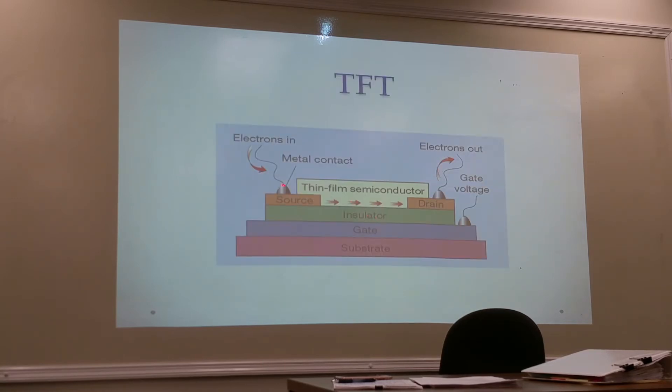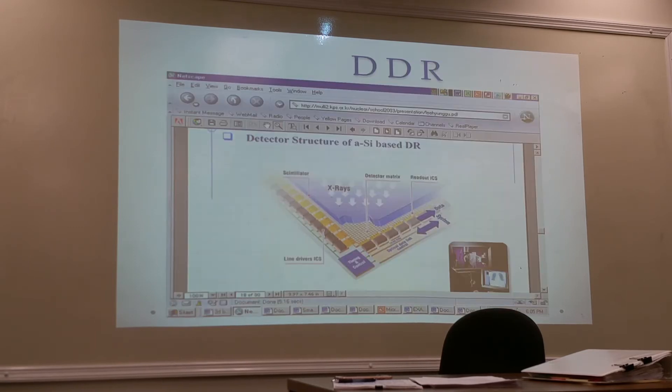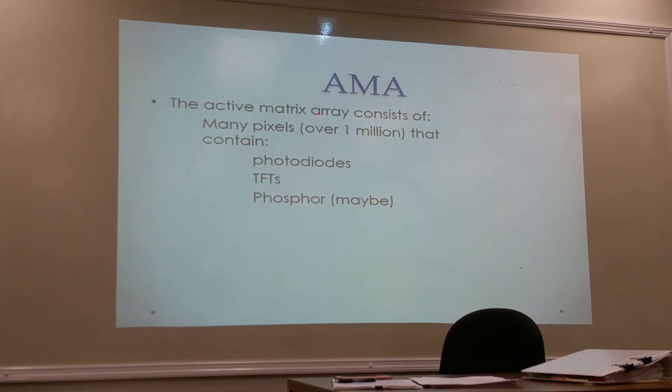In the TFT detector structure, the semiconductor material is silicon. A cutaway of the DR detector shows a matrix of TFTs forming the pixel array, along with photo diodes. Whether a phosphor layer is present depends on whether it is an indirect or direct DR system.